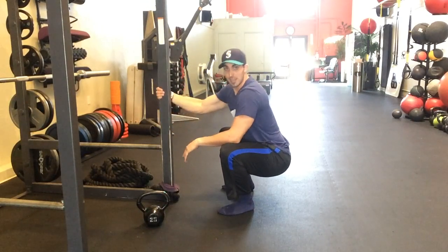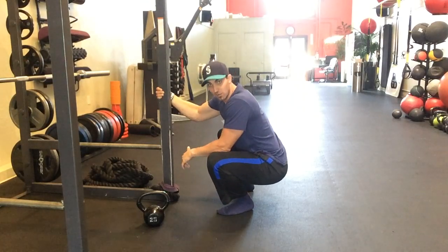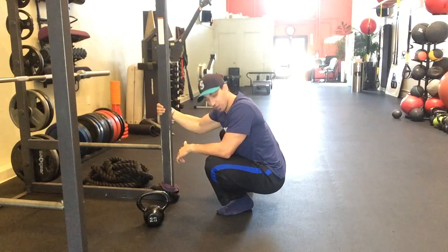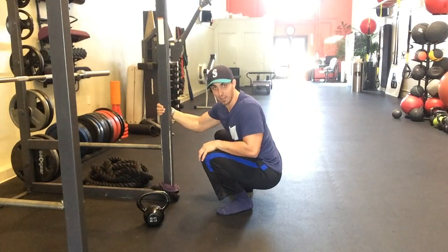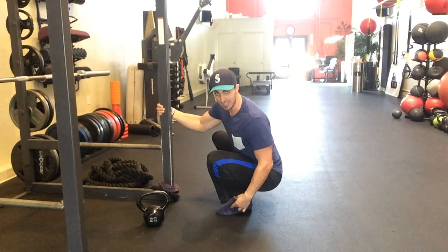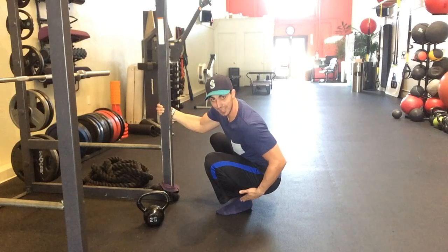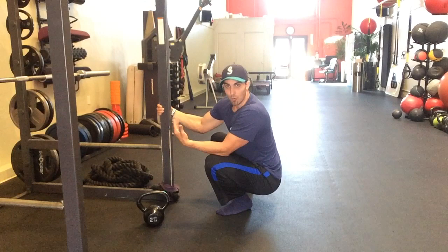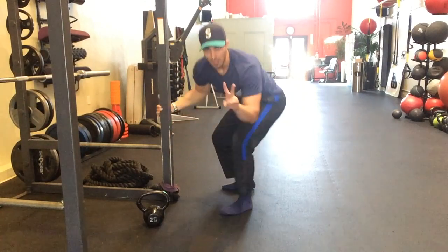Now that we're in the squat position with support, we're going to take our weight and shift it all down onto this left ankle. What we're looking to do is drive this knee through the toe — don't let the knee cave in at all, keep it out over the toe going straight down. We're looking to decrease that angle at the ankle and get more dorsiflexion. You can hold this one minute, two minutes, as long as you can, just to make some changes in there.